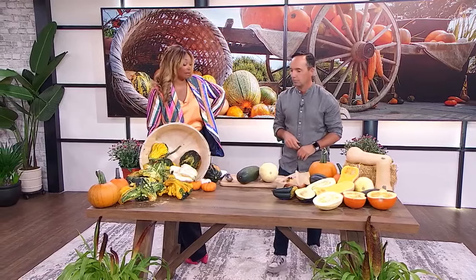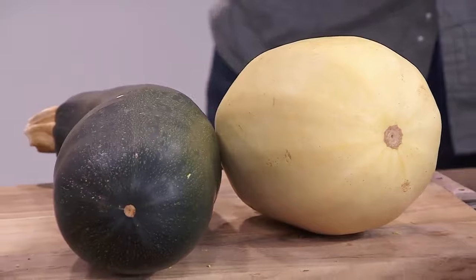You brought in so many different varieties, sizes, all the things when it comes to squash. Let's dive into the difference between summer squash and what are typically known as winter squash — even the spaghetti squash here. So the difference between the two — do you know? One's beige and one's green?